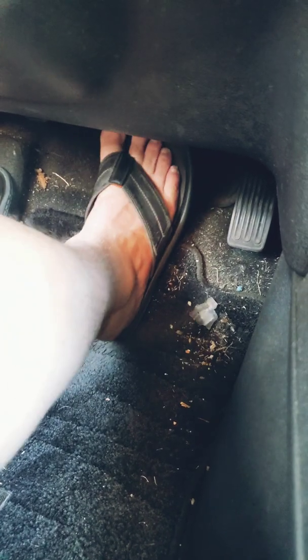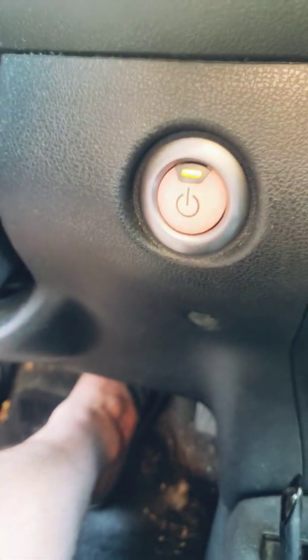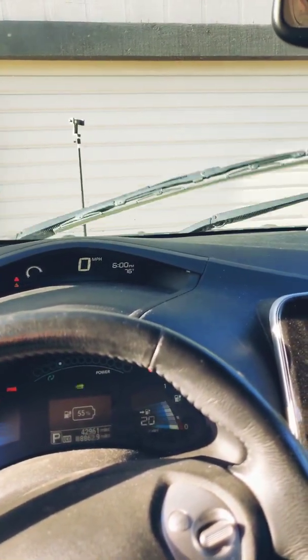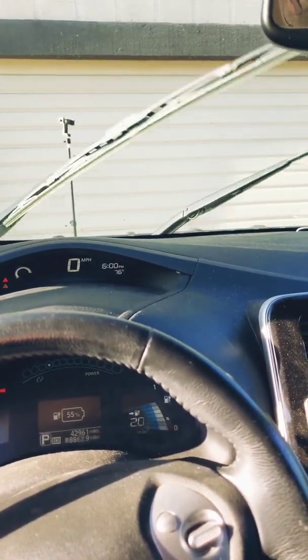Now did you learn something today? If you want to start the thing, you gotta push your foot in like that — push it in. And while your foot's pushed in, you gotta push this button. That's how many miles you get.